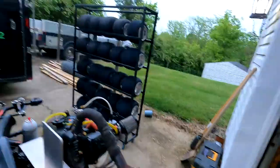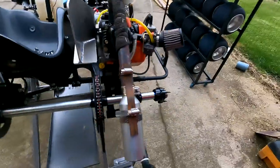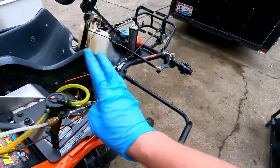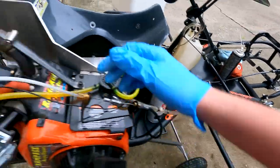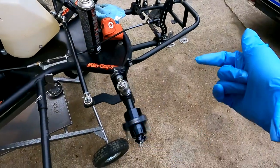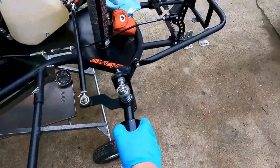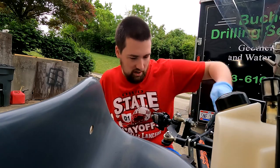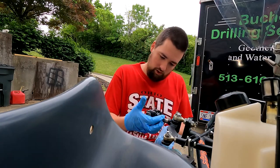We got the sprocket changed on the axle, the drive gear changed, and the engine is all hooked back up. The chain isn't on yet, but the vent lines, throttle cable, fuel line, and tach lead are all hooked up and ready to go. I also just lubed up the front bearing so it spins nice and smooth. Now I'm going to do the other side and walk you guys through how to do that.